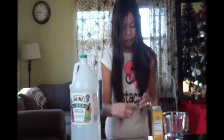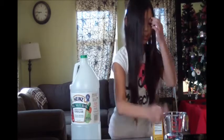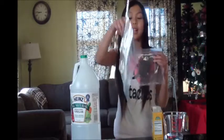Then you'll need a measuring spoon that measures one tablespoon. And then you'll need a small bag and a big bag.